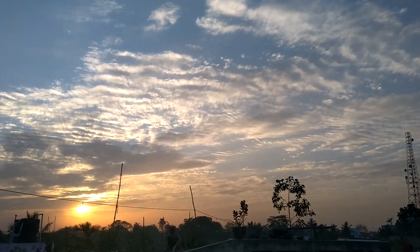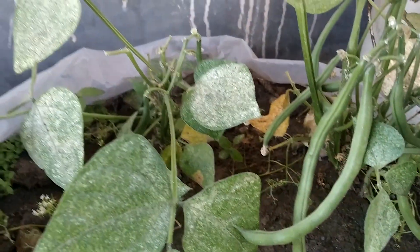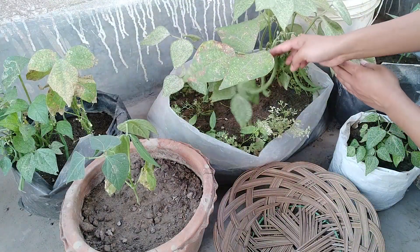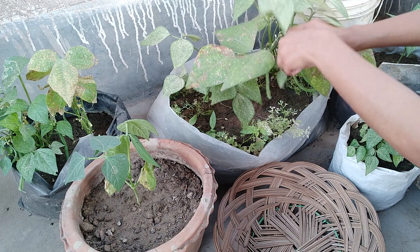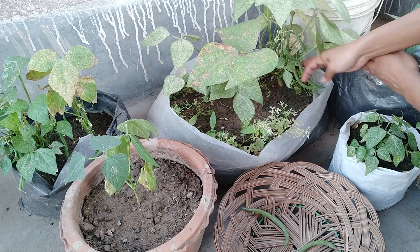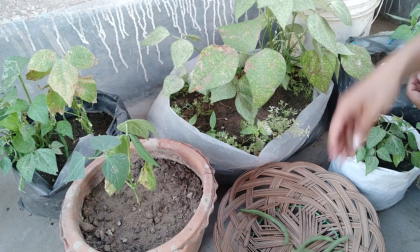Hey guys, welcome back to my channel. Today I am going to harvest some vegetables in the terrace garden. This is my beans plant. Today is the 9th of the summer season, so this is why my leaves are brown. Let me just add some beans with this plant.